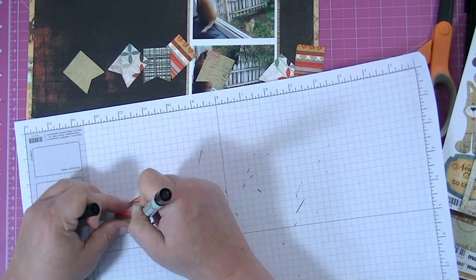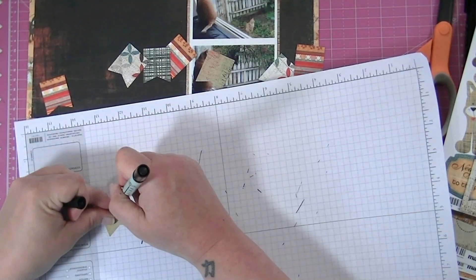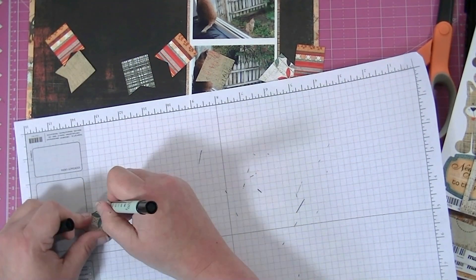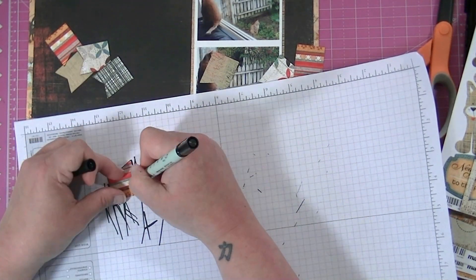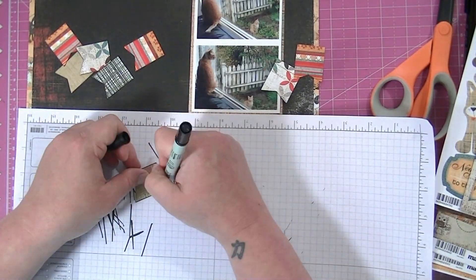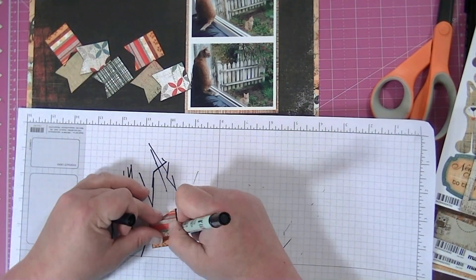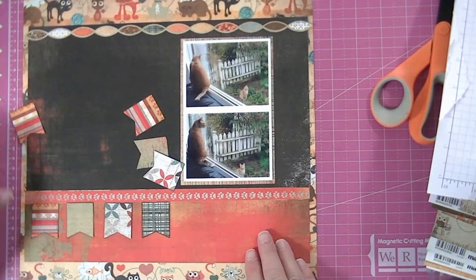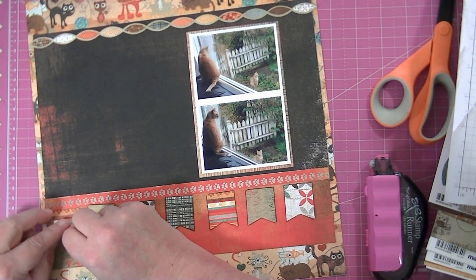I wanted my little banner flags to stand out and I didn't want to outline them per se, but I wanted them to be defined. So what I'm doing is drawing around the banners with my Zig writer pen, just outlining around each one of the banner flags. That gives it a really defined edge — a little more defined than if you were to distress the edges with an ink wonder tool.